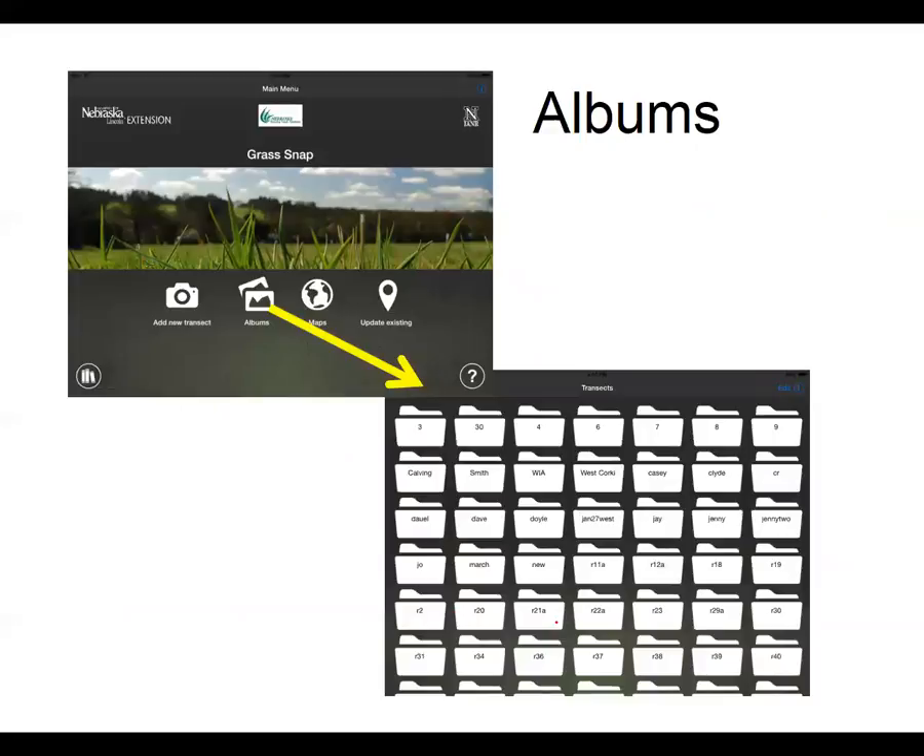Once you go through the process and get data entered, GrassSnap will sort by pasture name or transect and have albums — you can see here all of my albums, and when I click on a file it will open up the pictures and the data for that pasture.